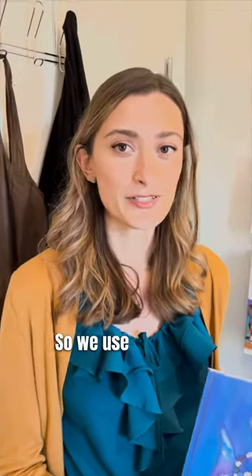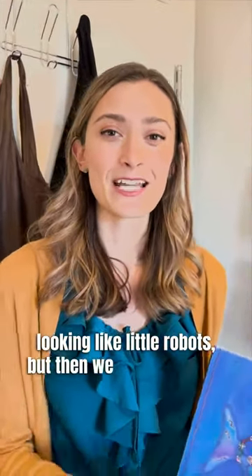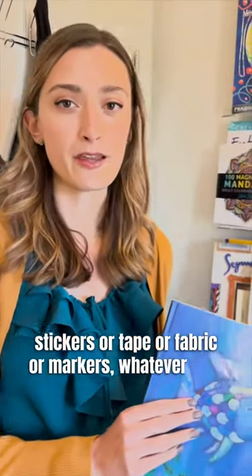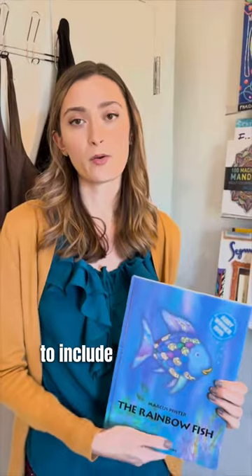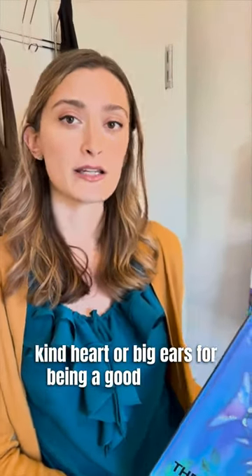After we read the book, we can build a good friend and a bad friend. We use recycled materials and they usually end up looking like little robots. Then we decorate them with stickers, tape, fabric, or markers — whatever they want — to include qualities of a good friend, like having a kind heart or big ears for being a good listener.